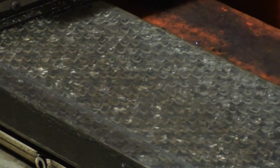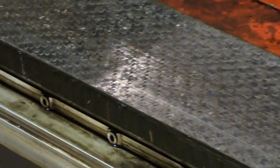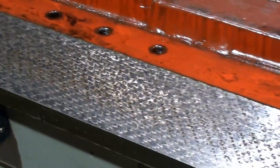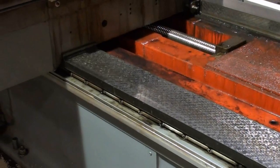We pulled the heavy duty telescopic steel way covers back to reveal the X-axis ways. I just want to go ahead and show what we can here — some very nicely still flaked ways.